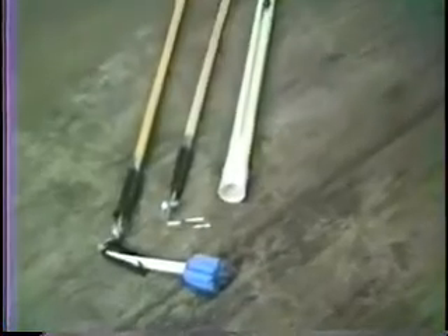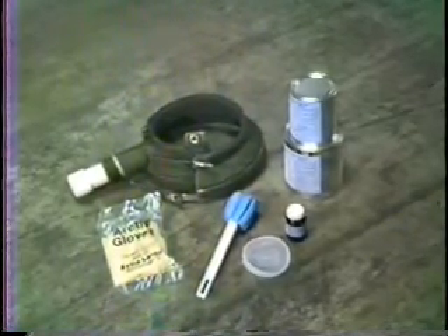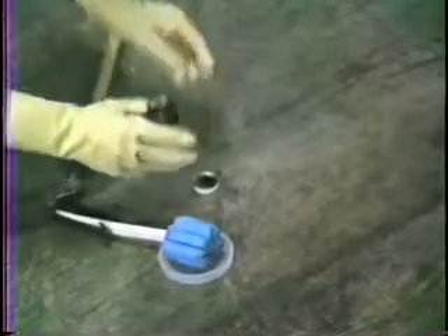Here are the tools used to apply the flex kit through a keyhole — they are all available from PLCS. Here are the components of the kit. This is the primer applicator system: the sponge mop is placed in the plastic dish and the primer is poured over it. The excess primer ends up in the dish and is then mopped up by the sponge.